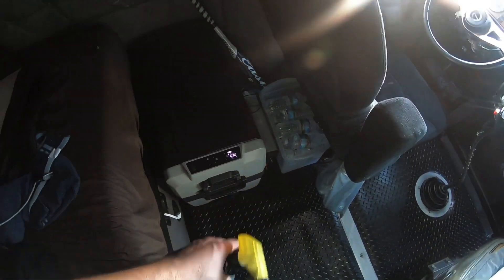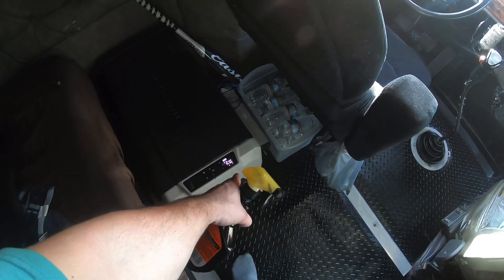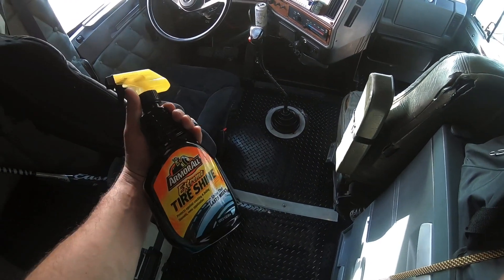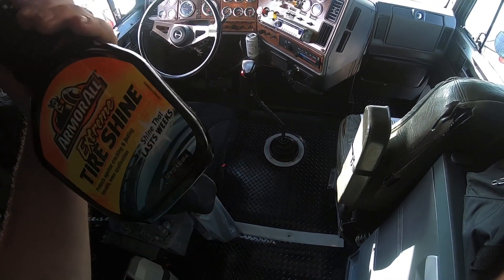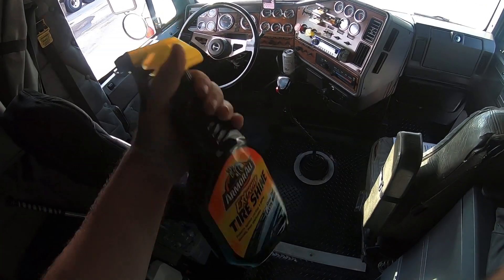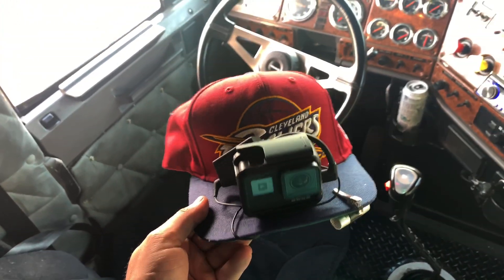There's my inverter that I disconnected — I'm gonna have to reconnect it under the bed. I keep my waters there and this thing keeps it cool. This is a great product to clean your floors or any rubber surfaces.